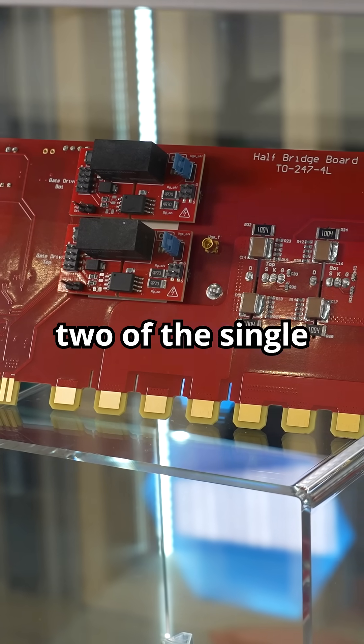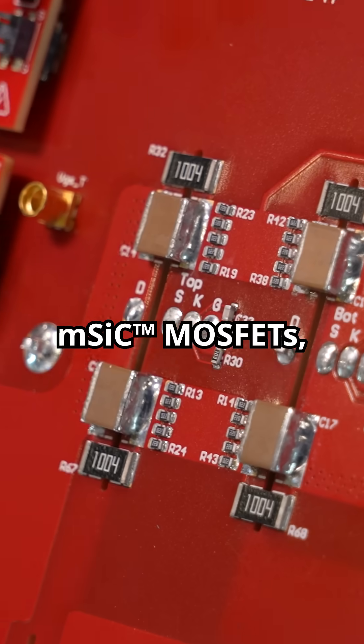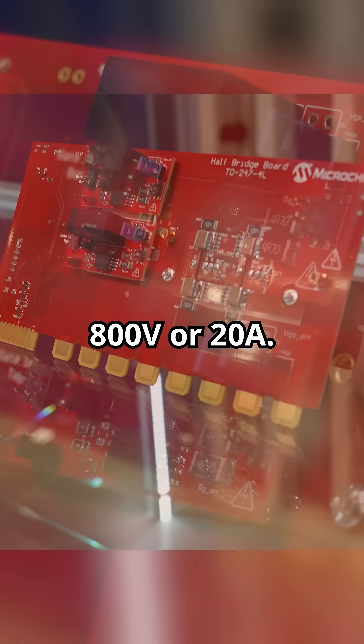The half bridge board integrates two of the single channel discrete gate drivers and two TO247 four-lead mSIC MOSFETs, and includes onboard thermal management. It runs up to 800 volts and 20 amps.